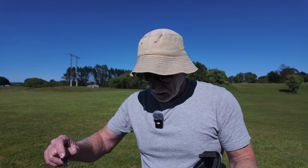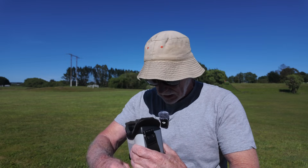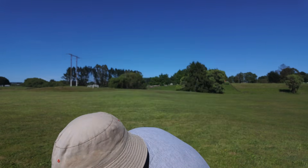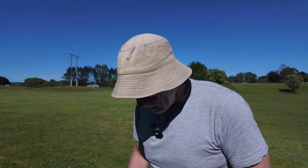I'm powering this with a 3S battery today. I haven't actually spent any time at all with this on the bench, so I'll cut all the following bits out — you'll never see what an idiot I am.